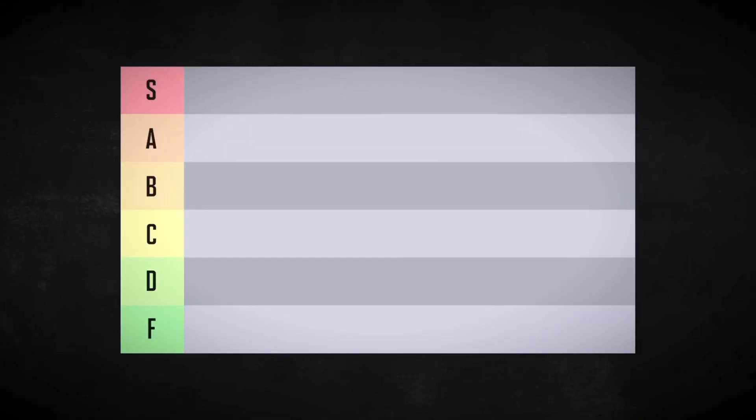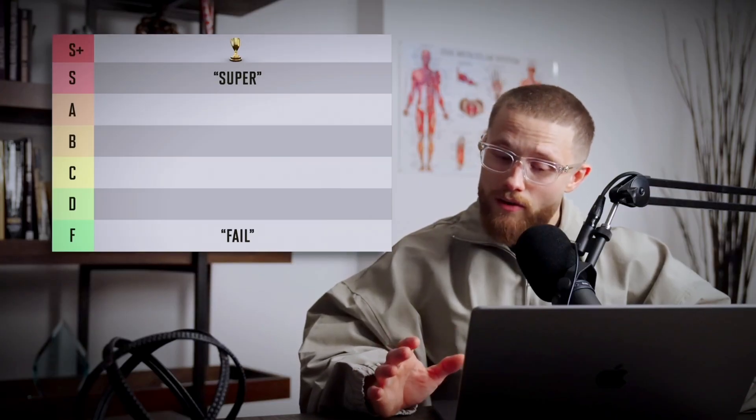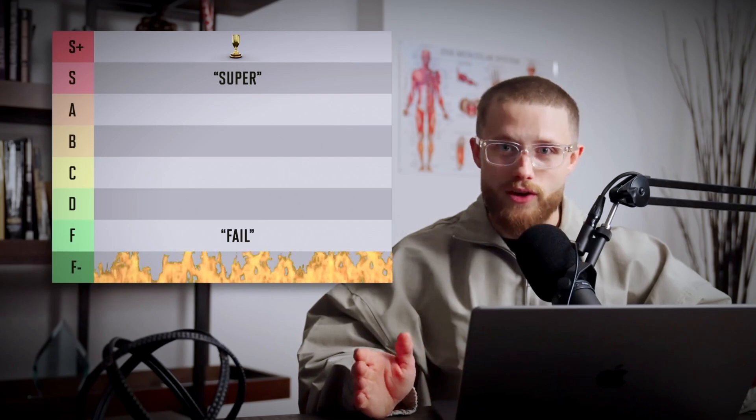We'll go from S-tier for super all the way down to F-tier for fail. At the end, I'll show you what I think are the very best and the very worst glute exercises of all time. In order to figure out which exercises are better, we need to understand some very basic glute anatomy first.